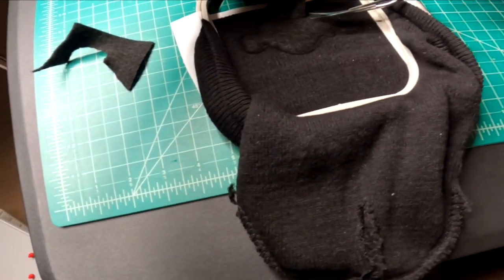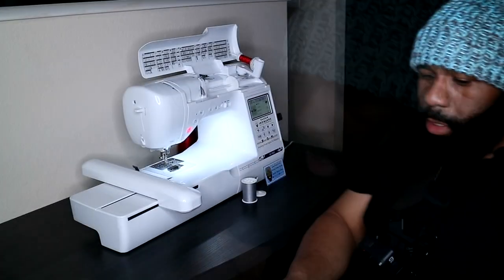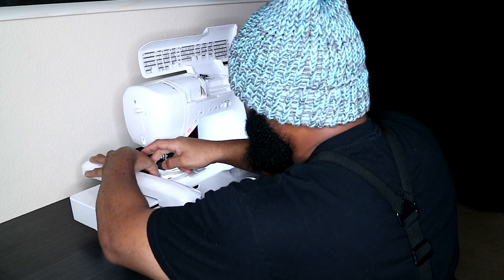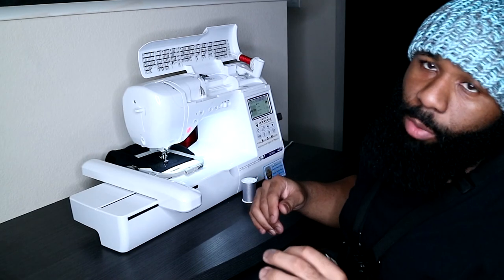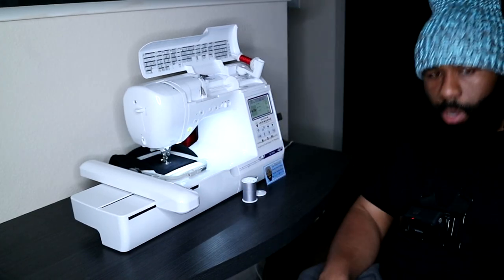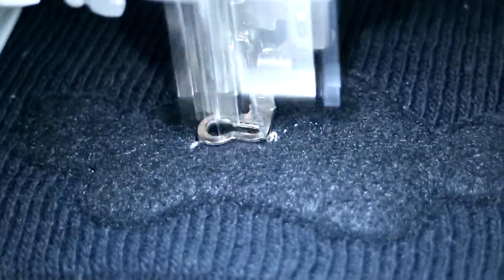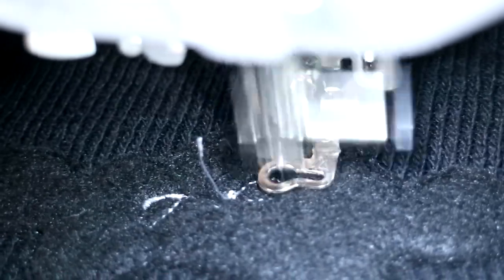The material has been cut — all we have is the design area we're going to be using right there. Let's go ahead and slide it back into the machine. Every time you take it out, make sure the beanie is removed from the back — you definitely do not want to stitch this beanie on top of itself, like I have done before. So let's go ahead and get this started. The design is going in upside down, so you guys will see the final result when we're all done.